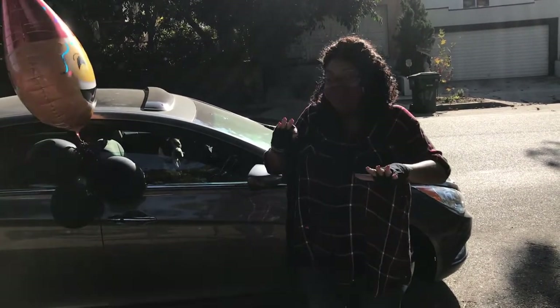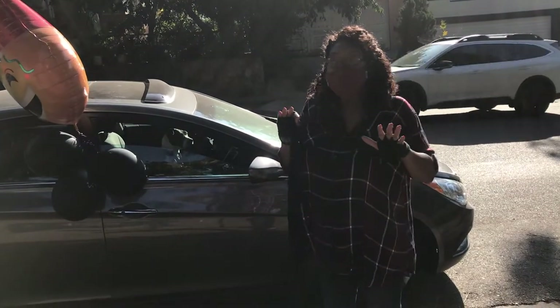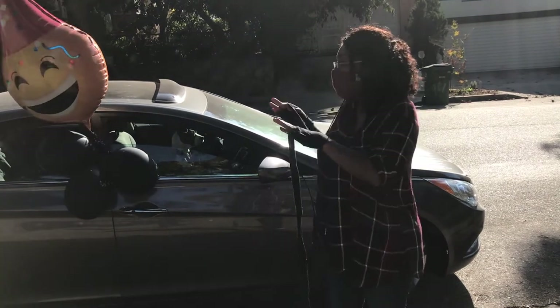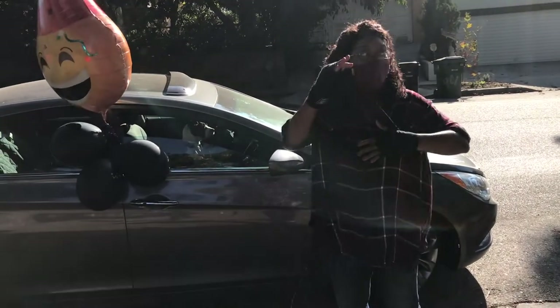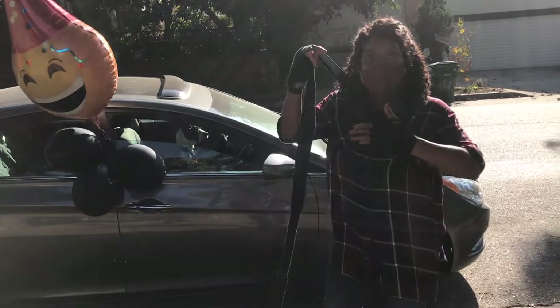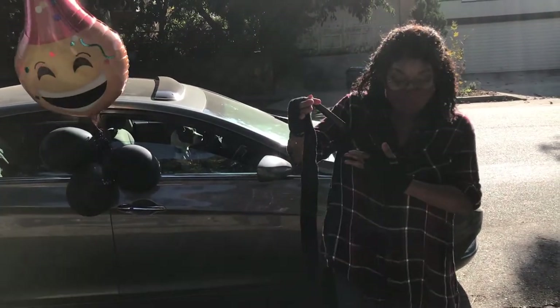I used to go to cardio kickboxing before the world shut down, and I really wanted to do a cool reveal party with balloons and punching out the balloons. All right, so I'm in the middle of wrapping. Just come, join me.